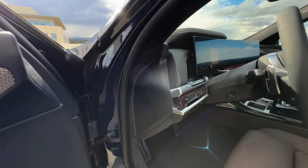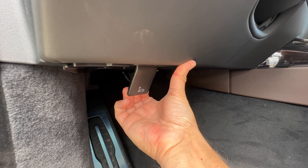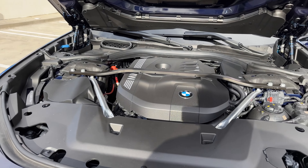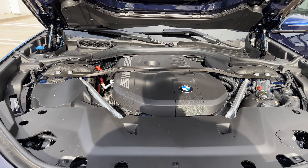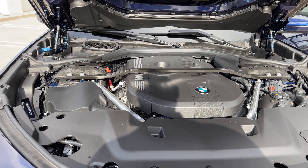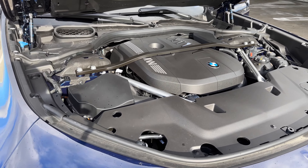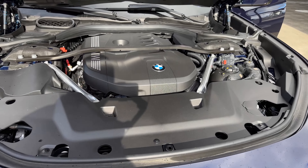The hood release is down in the footwell — pull and pull again. It's really well hidden, so if you didn't know to look there you probably wouldn't see it. Here's the heart of the 740i: the B58 inline-6 turbo engine. In this spec it makes 375 horsepower and 383 pound-feet of torque — a much improved output over the previous-gen 740i. I think it's a really good engine, and I think most people would agree the B58 is really, really good.